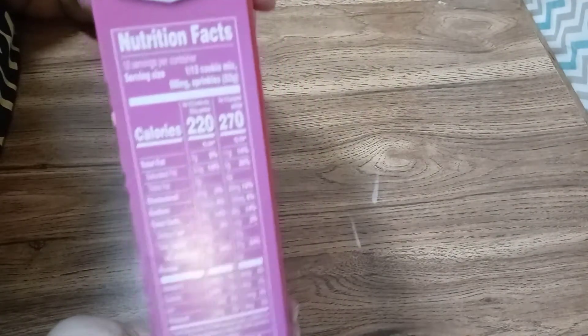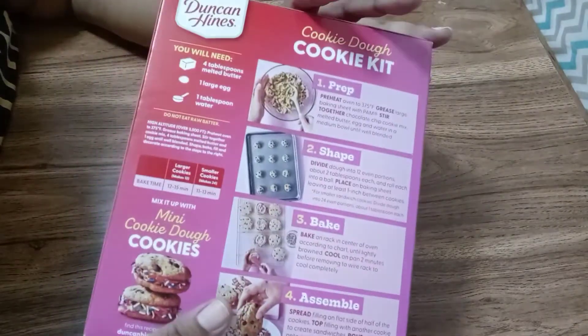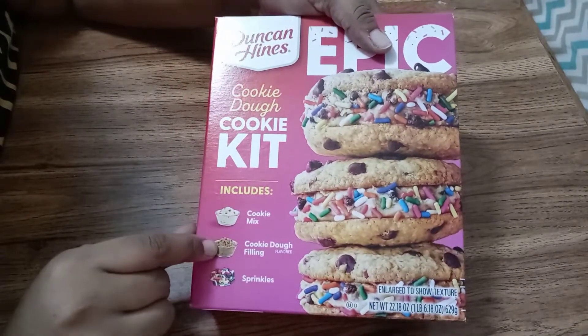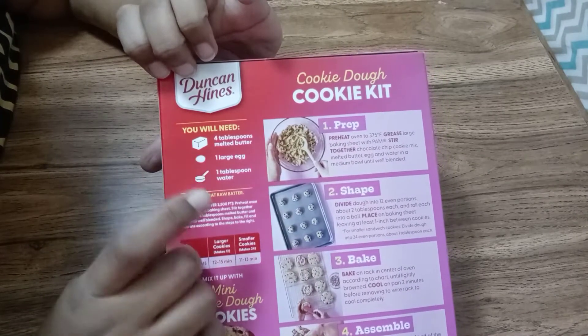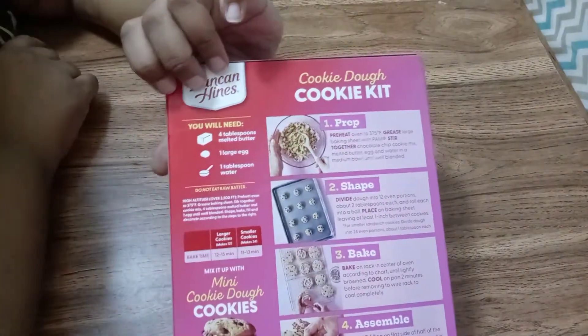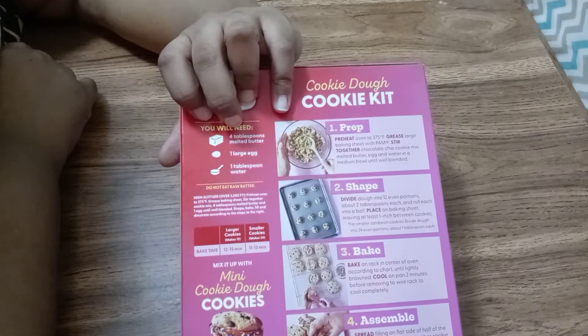There's your nutritional facts. They're really easy to make and they pretty much come with everything that you need. It comes with the cookie mix, the cookie dough filling, and the sprinkles. What you will need is four tablespoons of butter, one large egg, and one tablespoon of water. You'll probably also need a pair of scissors and some parchment paper — if not parchment paper, you're going to want to grease your pans so it doesn't stick.